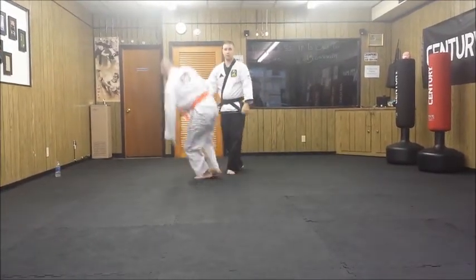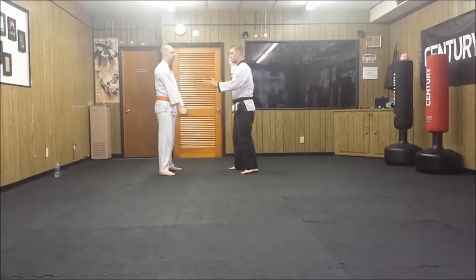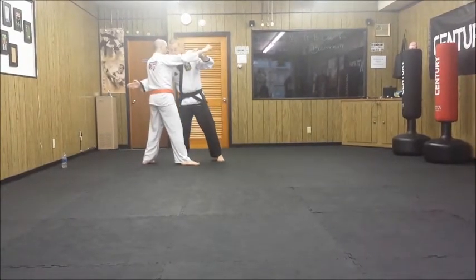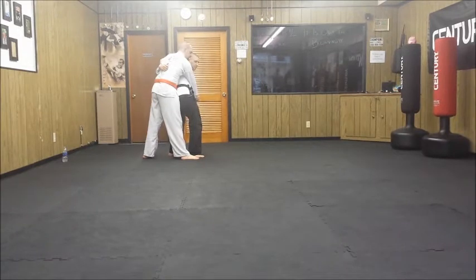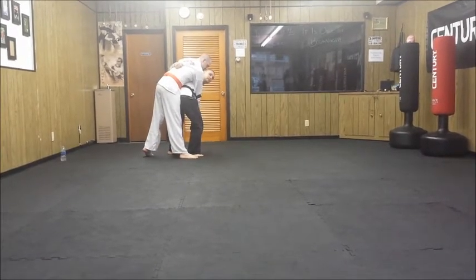The last one we'll go over is the hip toss. The hip toss is one of my favorites, also off the right-hand side. As I come in with this, I'm going to step through and grab either his belt or around the back itself. My hips will be doing the same thing, and I lift and twist all at once, using my legs, not my arms.